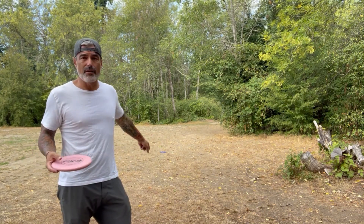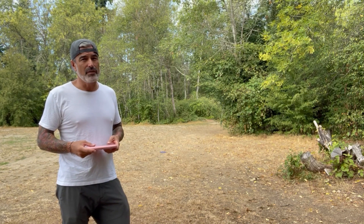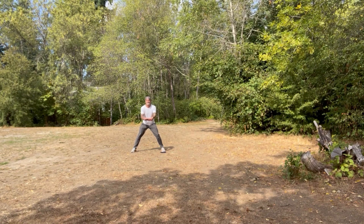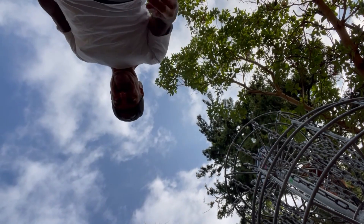This is as good as I've thrown here. I have a birdie look — it's about a 25-footer. Let's see if we can make it happen. Sorry.